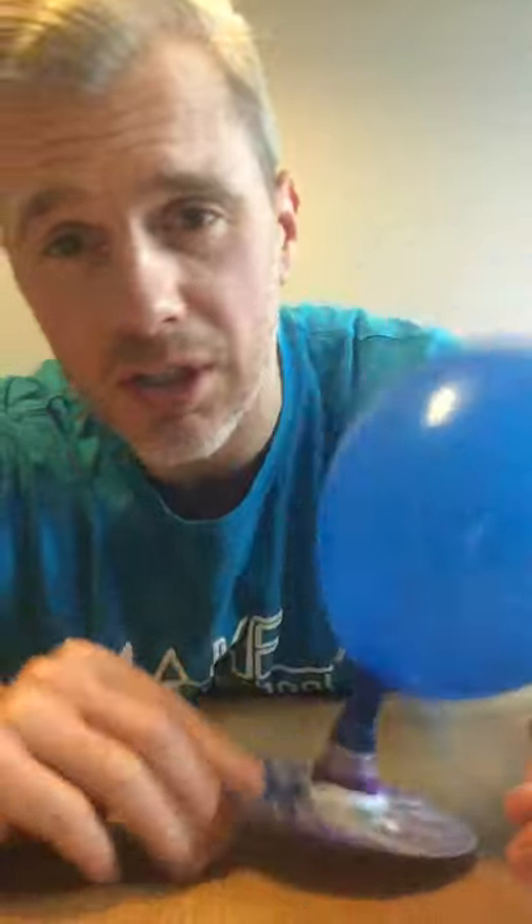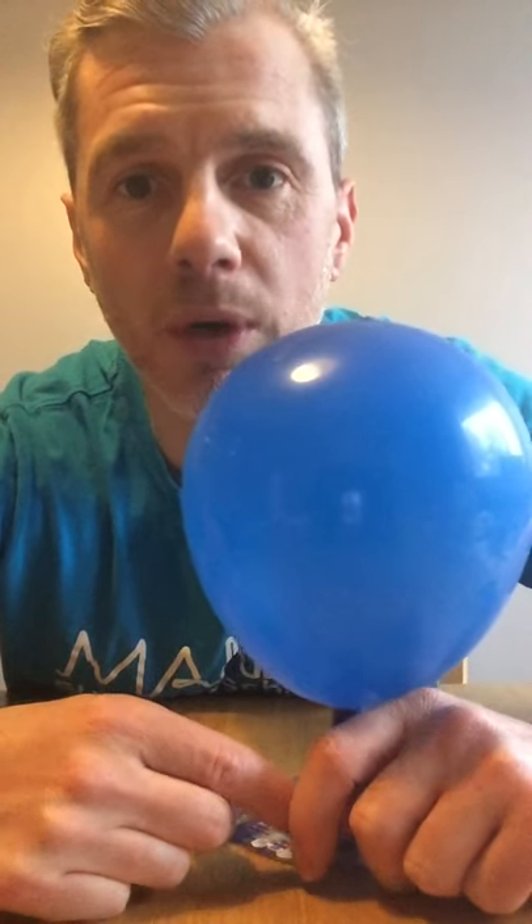CD Hovercrafts — get involved! Show us your pictures, send us your videos. Make some ramps, have some races — they are such good fun. You can decorate and personalize them. Go for it! Post on Facebook, Instagram, and Twitter and look at our feeds for those addresses.